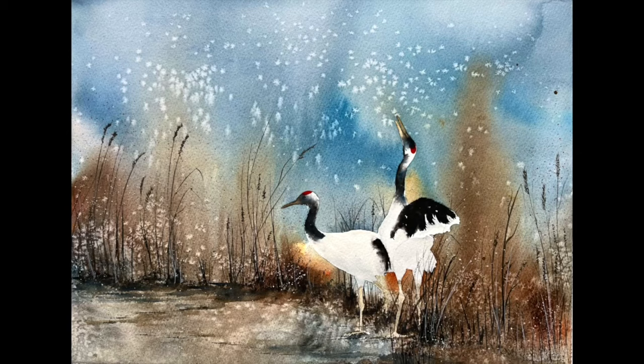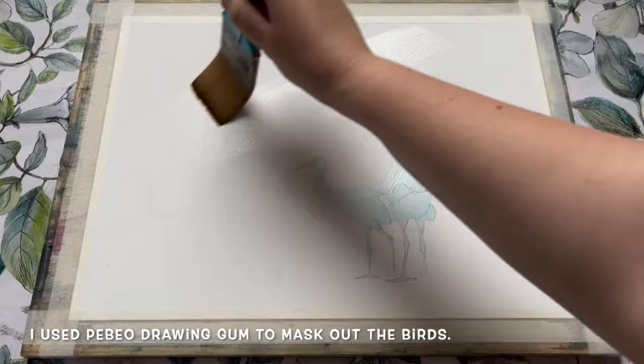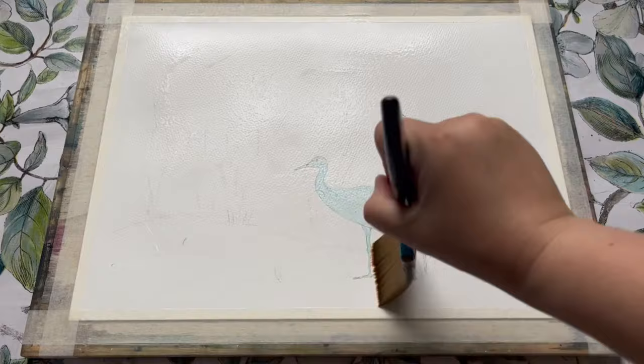Hello everybody and welcome to Lois and Morgana Davidson Art. It's Morgana here and today I'm painting this lovely landscape scene featuring this pair of spectacular red-crowned cranes. I'm beginning with a pencil outline of the birds which I will then protect from the first watercolour wash using Pebeo brand masking fluid. To prepare for the first wash I'm going to wet the paper all over with my large two inch wash brush and just some clean fresh water. I'll pop a full list of everything I'm using today in the video description as per usual.